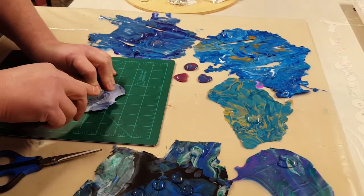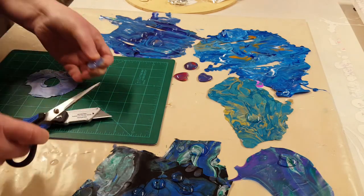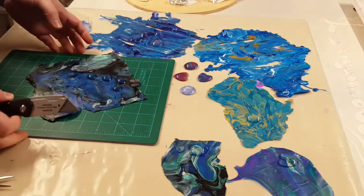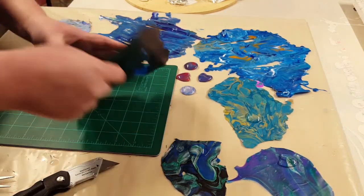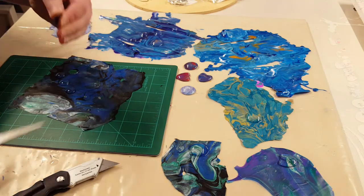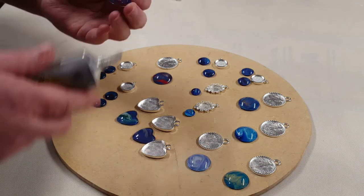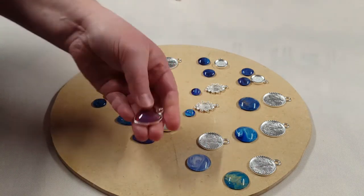Now I'm going to cut them out and then I will use E6000 to glue them into the holders. And after they're glued into the holders, I will leave them sit for 24 hours. So here are the holders and I'm just gluing those in there with E6000.